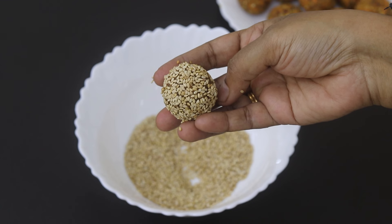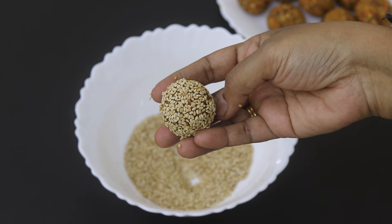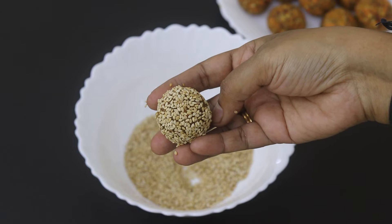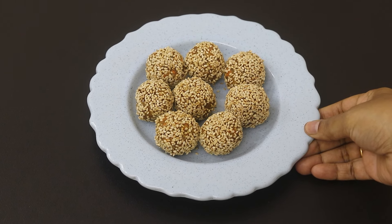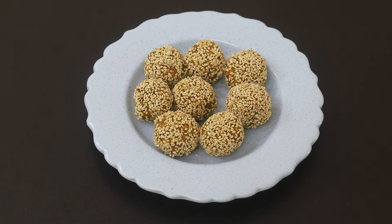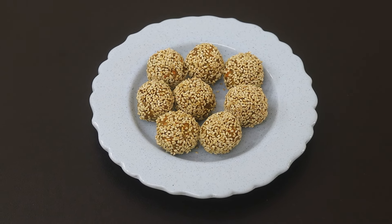Instead of sesame seeds, you can roll in toasted coconut, finely chopped nuts of your choice, or even raw cacao powder. Place the energy balls onto a serving plate — my super healthy energy balls are ready to serve. These energy balls should ideally be refrigerated and will stay good in the refrigerator for three to four days.